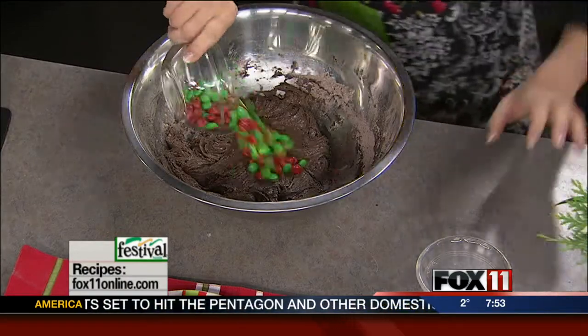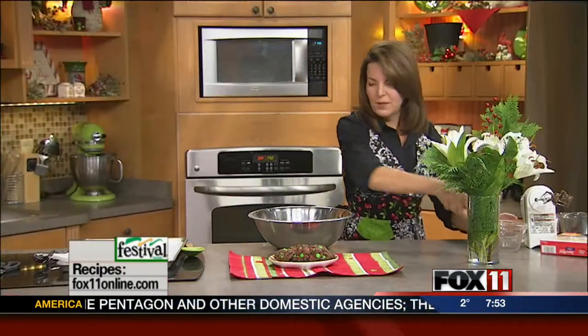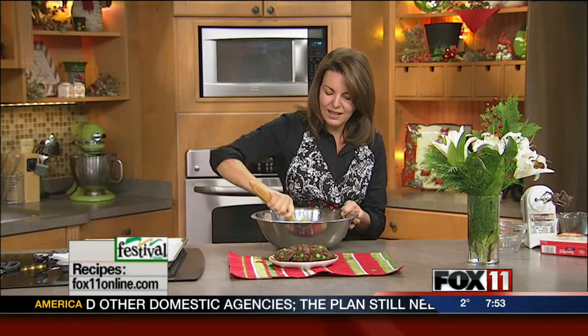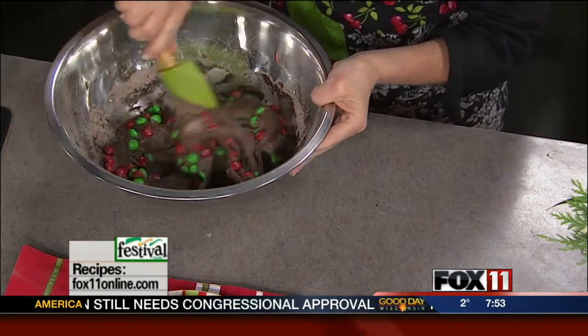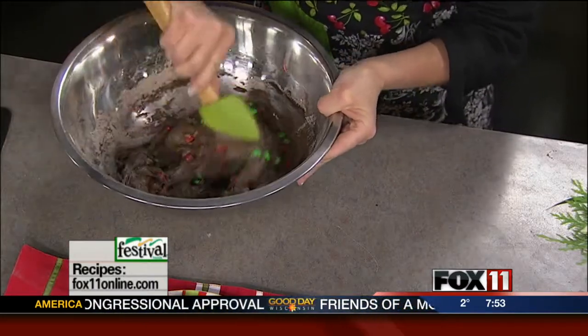And then you fold in two cups of the green and red holiday M&M's. Of course, other times of the year you can just throw in the regular colored M&M's, but we're going to be in the spirit right now.